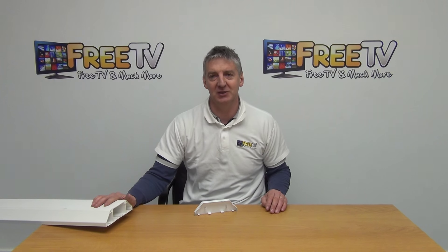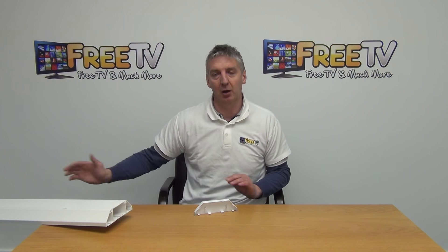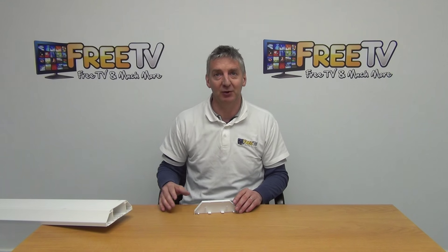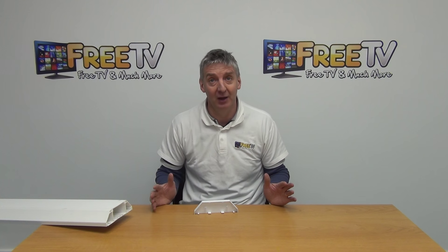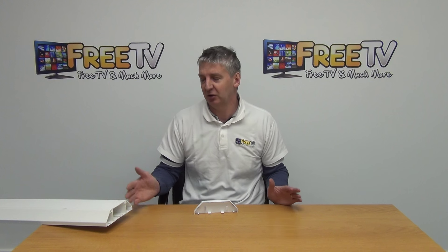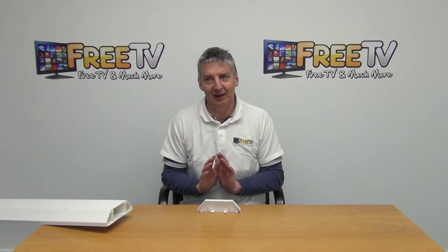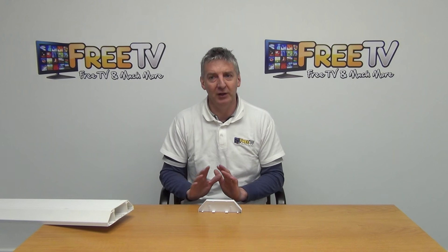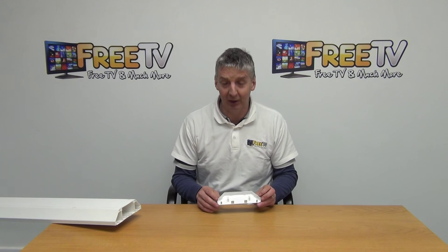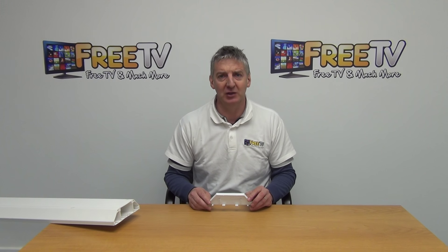The reason we've been so successful in pushing out the range of trunking and dado products is that even though trunking is quite long — three meters in length — because of the overall dimensions, our courier companies will still accept and ship it as a low-cost item. That means we can offer low-cost shipping or indeed free shipping once the order is beyond a certain size, and it's really helped us gain a very strong foothold within the overall trunking market here in Ireland and a little bit into the UK as well. So that's an overview of the dado trunking end cap available from freetv.ie.